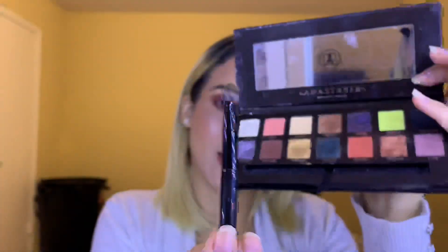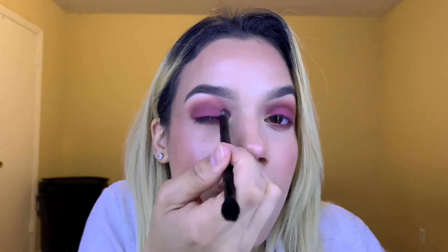Now I'm going to use the ABH Prism Palette — just the shade Pyramid — using the brush that comes with the palette. I'm going to apply this into my inner corner and a little bit of the inner part of my eyes, and a little bit on the inner part of my bottom lash line. Now all that's missing is our eyelashes and lips.